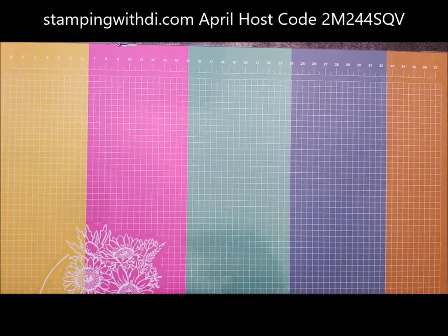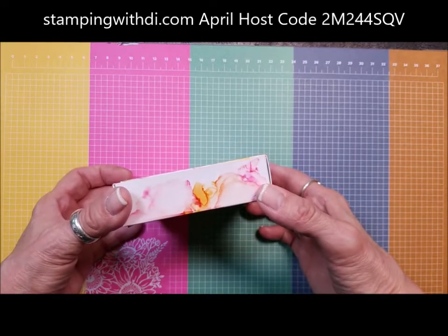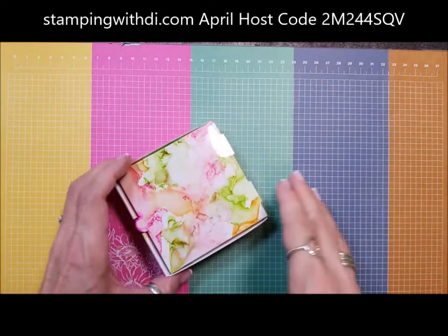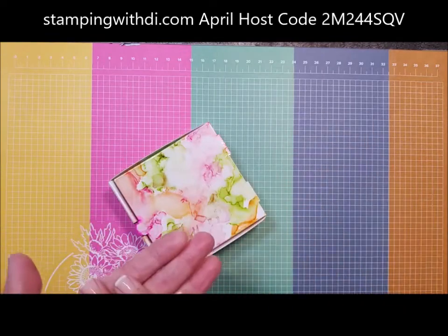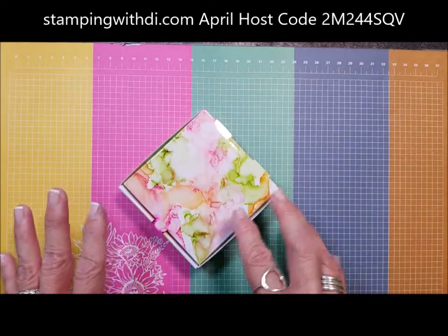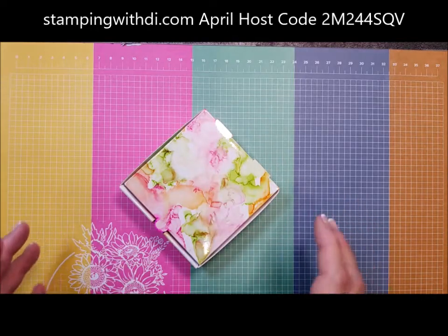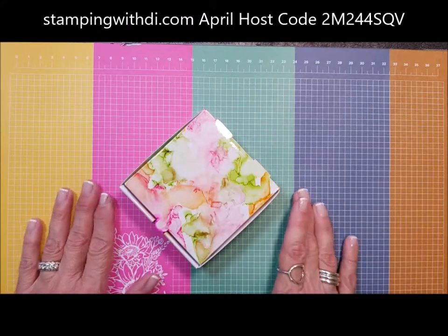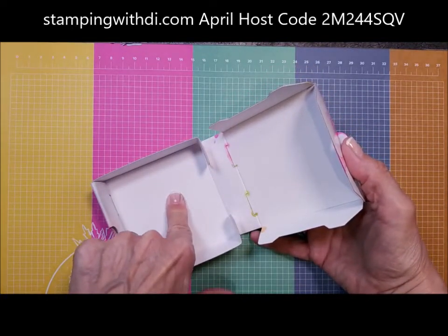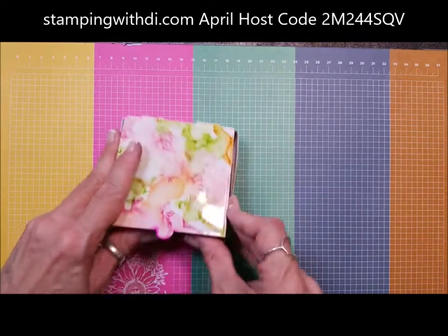Remember I showed you the mini pizza box that I did this technique to? I couldn't do anything with it because I had to wait till I could seal it. Because with the glossy paper — I used the inside of the mini pizza box, which is also retiring — you don't want to use paper that's going to suck the ink up, so you have to use a non-porous surface. That's why vellum works so good for this technique. I turned it inside out because the inside has this plasticky, glossy surface, like food-grade coating.